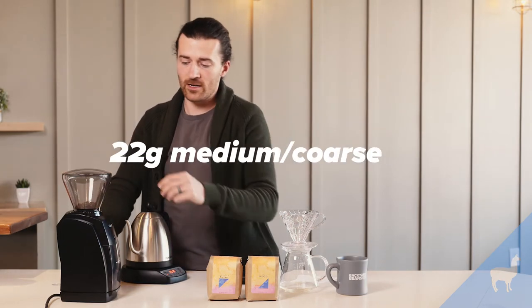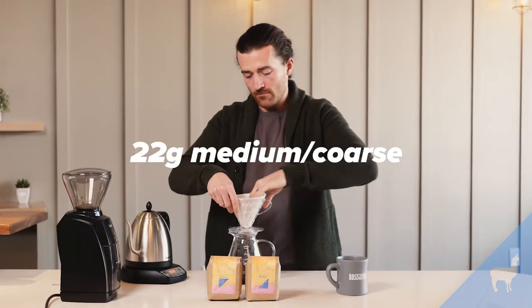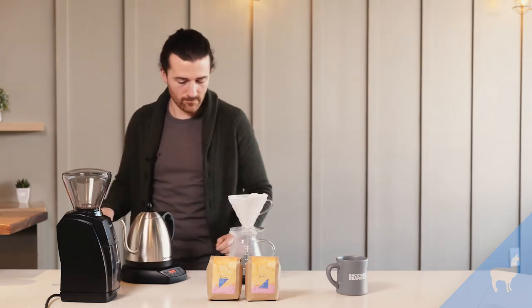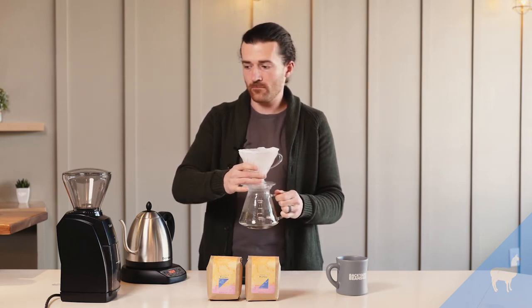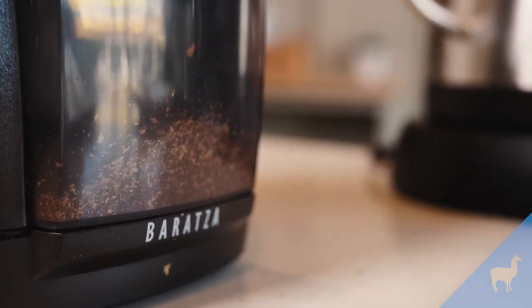I'm going to grind this coffee. I have 22 grams of coffee, grinding it on 18. That's a grind setting of 18 on the Baratza Encore — a medium coarse grind setting.